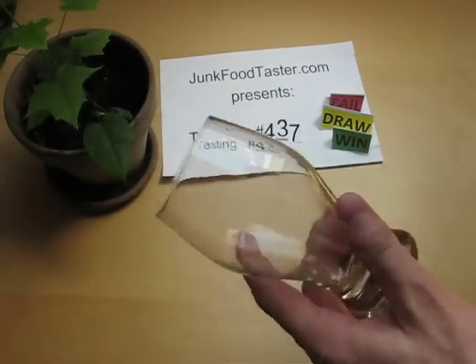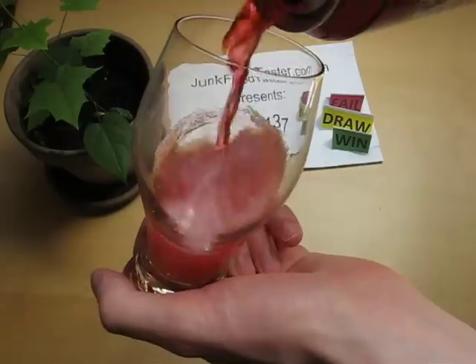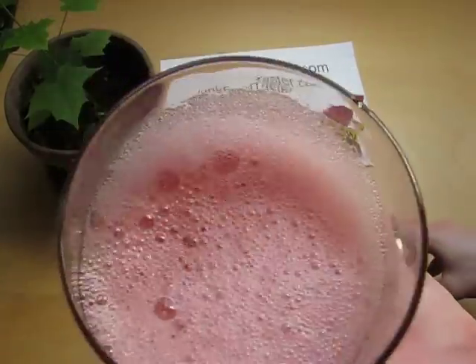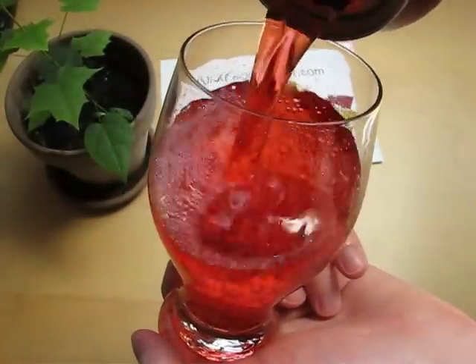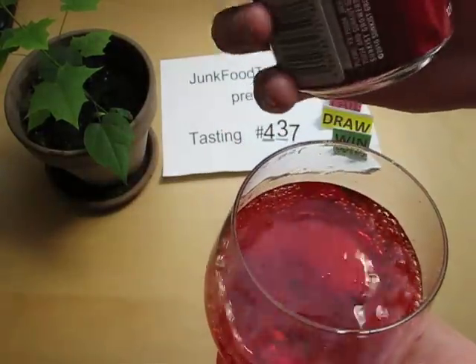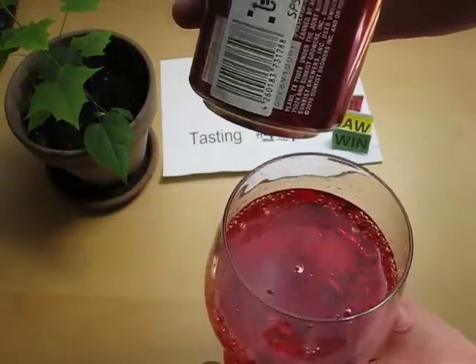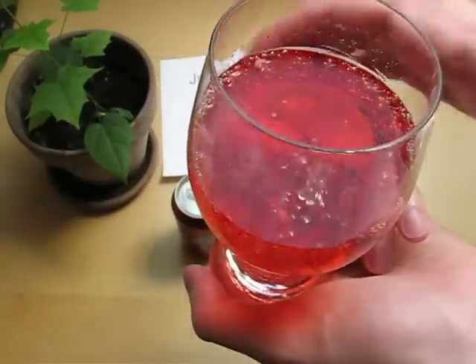Here there is cherry. Smells but smells artificial already. Very nice color. I hope it's not artificially colored. There was like in this Power Ray it was artificially colored and it had a very strange warning.